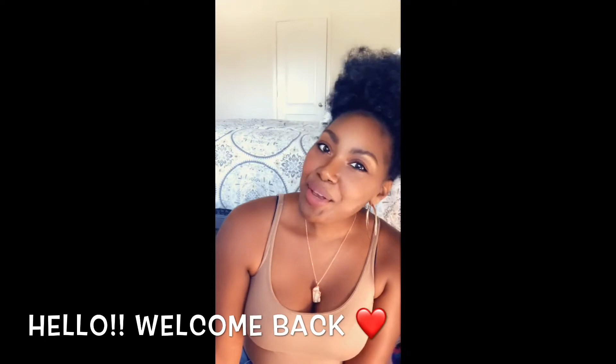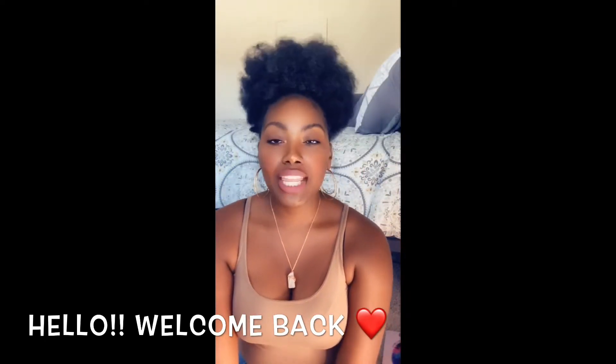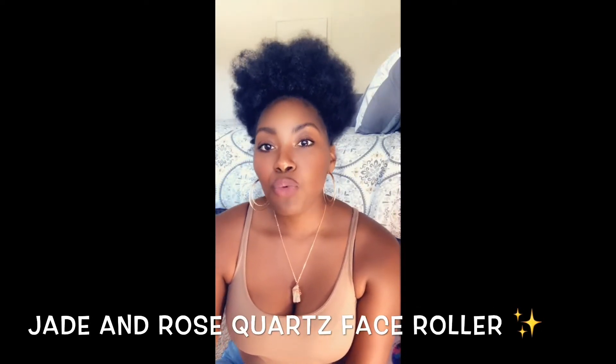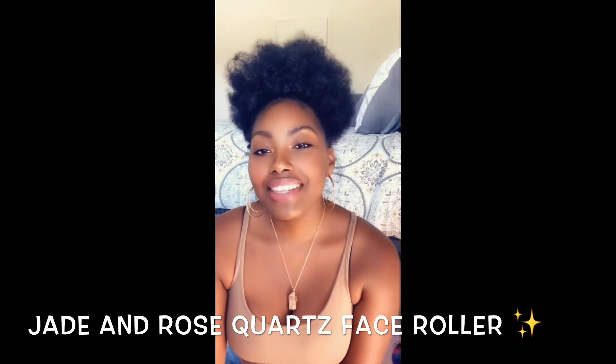Hey guys, we are back for another YouTube video. In this video I am going to be talking about my jade and rose quartz roller face roller. I'm going to give you guys the backstory on why I use a face roller. Maybe like two months ago I was noticing that...